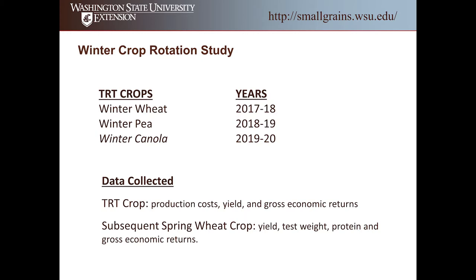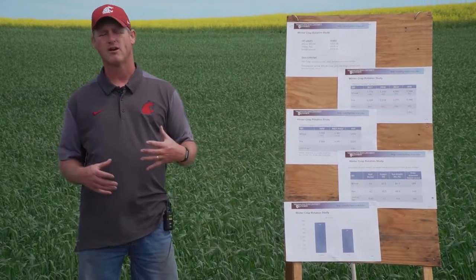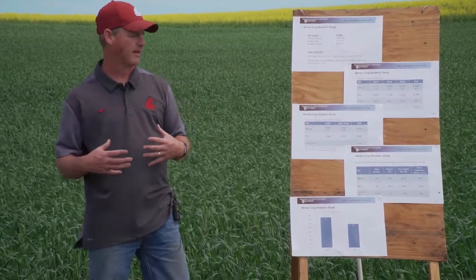This is the third year of this study. On the treatment crops — winter wheat, winter pea, and winter canola — we're looking at production costs, yield, and some economic returns. On the subsequent spring wheat, we're looking at yield, test weight, protein, and gross economic returns, examining not just what you're getting individually but what that rotational crop brings for subsequent crops that follow it.